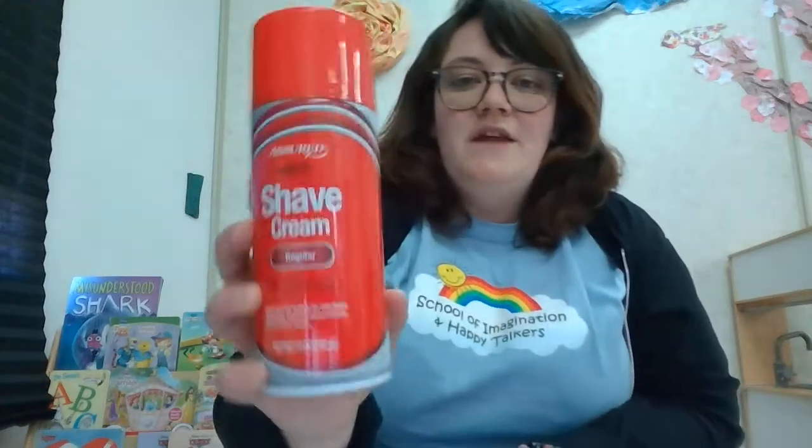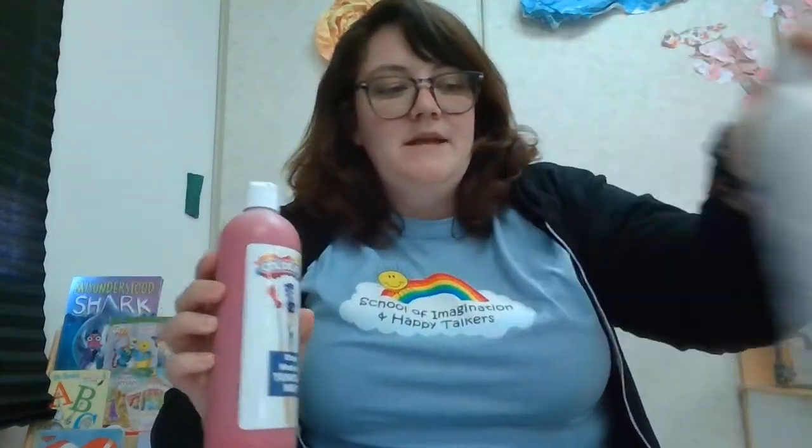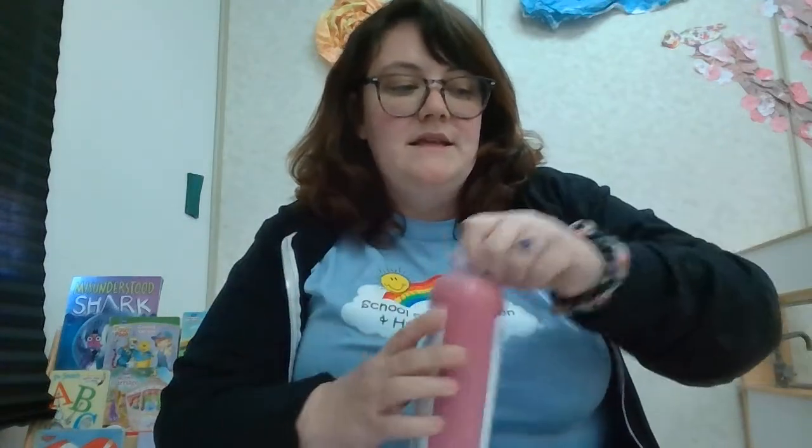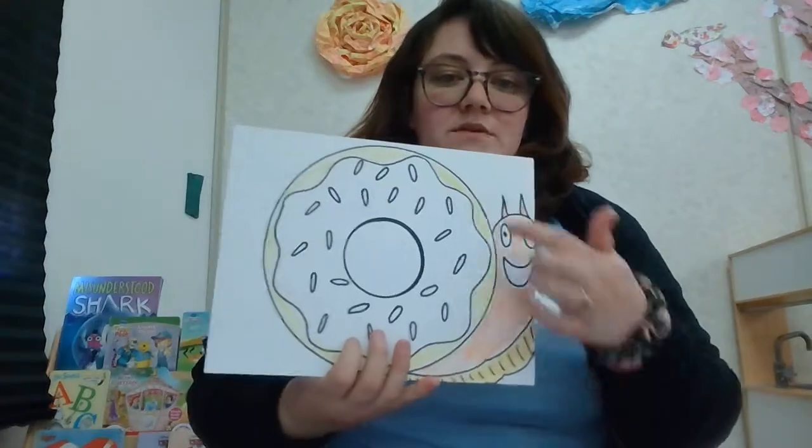What we're going to be using is shaving cream — you can use women's or men's, it's up to you, just as long as it's shaving cream. Then I'm gonna mix the shaving cream with purple paint to create puffy paint. I also have some red paint and white paint to put on top of the puffy paint if I choose to, for the sprinkles.